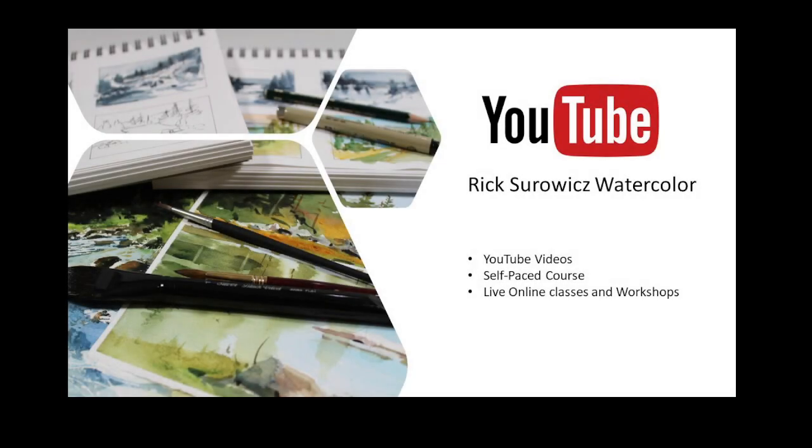Welcome to Rick Sirwitz Watercolor. At any time during the video you can click on the link in the lower right hand corner to subscribe to my channel, and if you enjoy the video be sure to like it — that helps me keep my channel going.